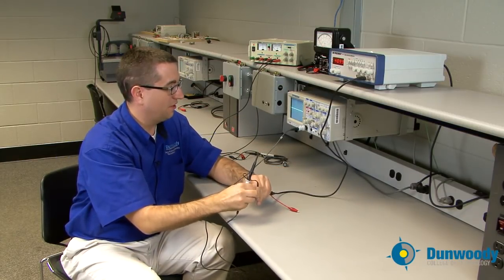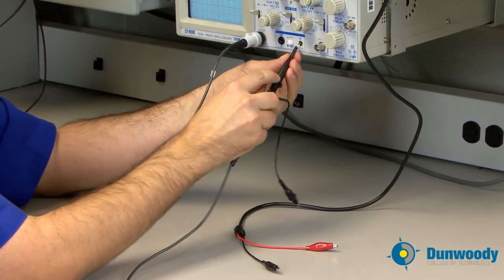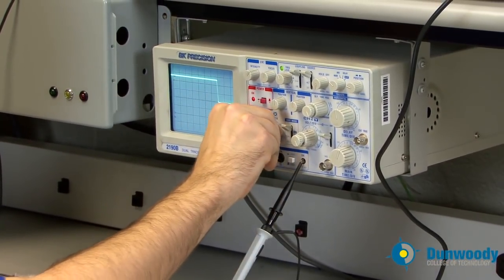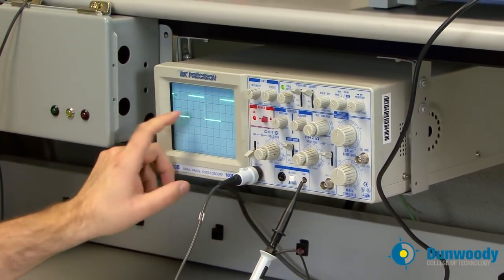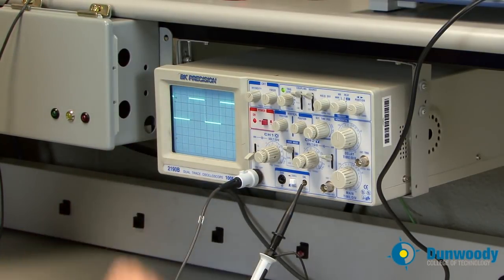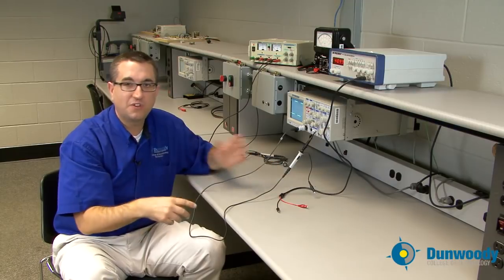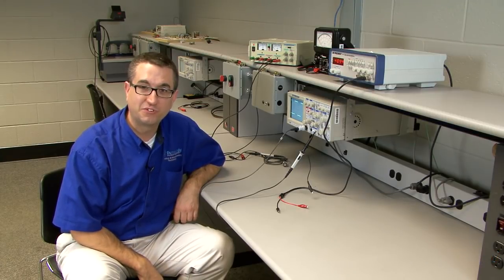One last thing: there's a calibration terminal on the scope itself. The calibration terminal puts out a 500 millivolt peak-to-peak signal at 1 kilohertz, so you can always check your scope's accuracy against its onboard calibration terminal before going into a panel. The scope can read much more than just sine waves — it can read square waves, triangle waves, and all types of waveforms. That concludes this lecture on oscilloscopes. For more information, feel free to contact myself or the Elfman Student Success Center here at Dunwoody.